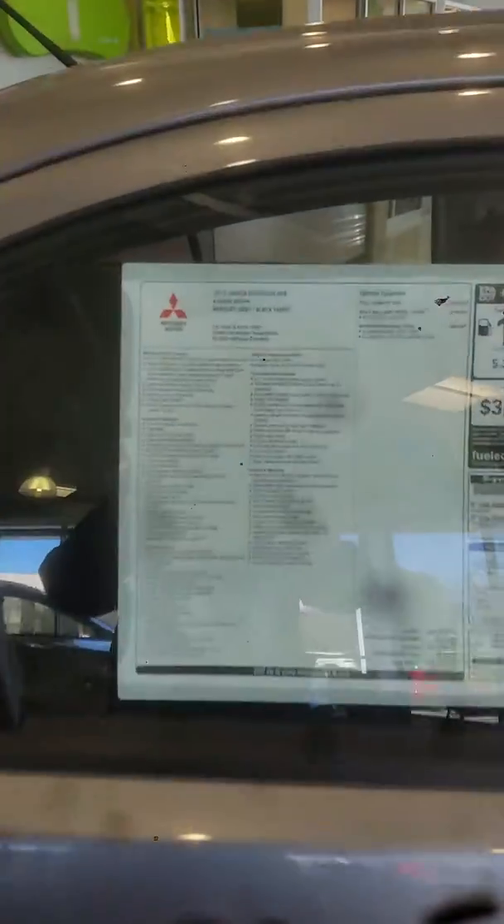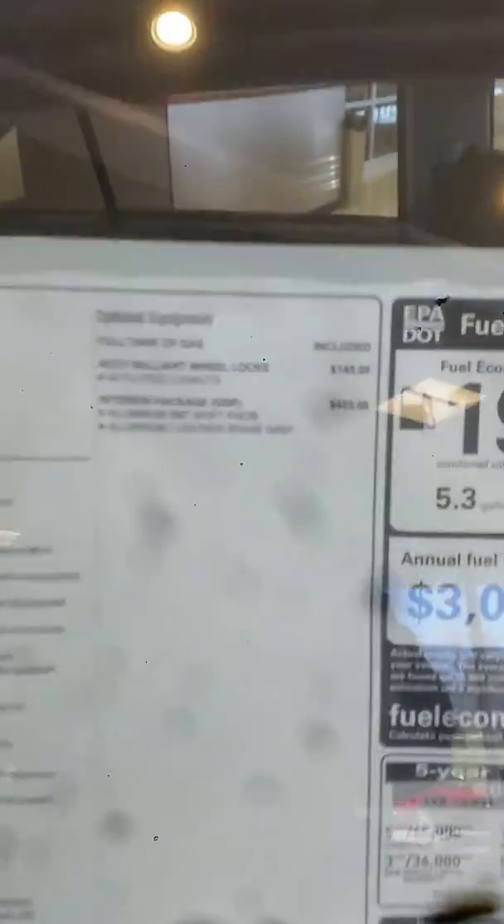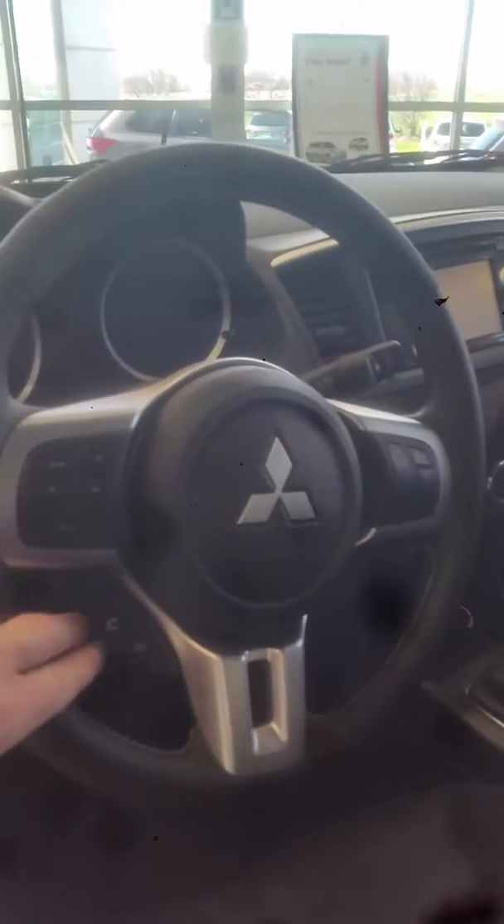Here I'll show you some of the options on it. Let me come around here to the driver's side. It's got the touchscreen display and Bluetooth hands-free link system. We removed the knobs so they don't get stolen, so I don't want you to be alarmed about that. It also has the all-wheel control button to change between different settings: snow, gravel, and tarmac.